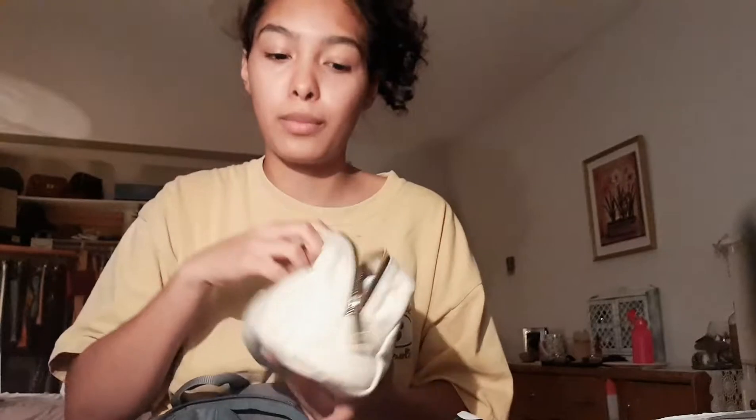I don't really want to use this as a pencil case anymore because I don't want to ruin it. So this would become my toiletry bag.